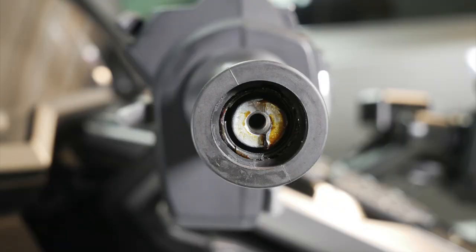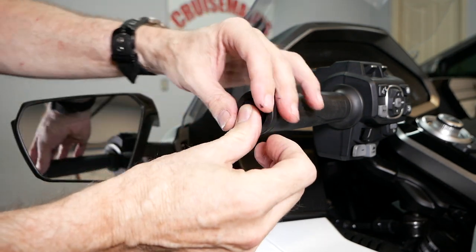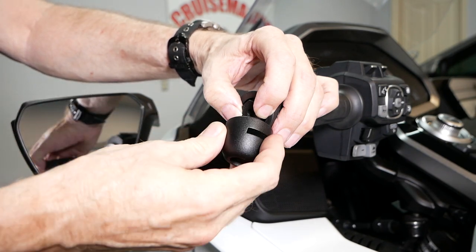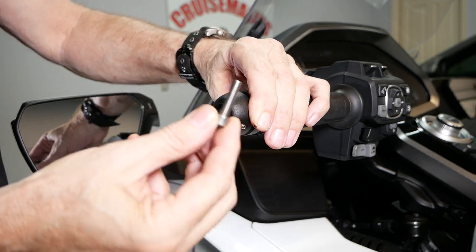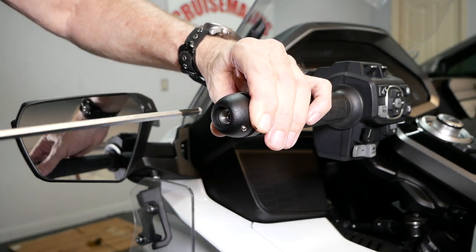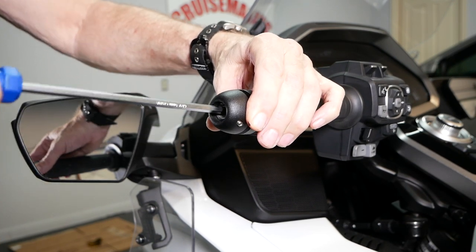If you look inside, you'll notice the mounting surface has a little half-moon shape indention, and there is an adapter in the kit that has that same half-moon shape and a hex head on the other end. Line up that adapter so that the half-moon fits in place, then place the Lid Locks body on top of that, and insert the provided 6mm bolt. Use a 5mm Allen wrench to tighten firmly.